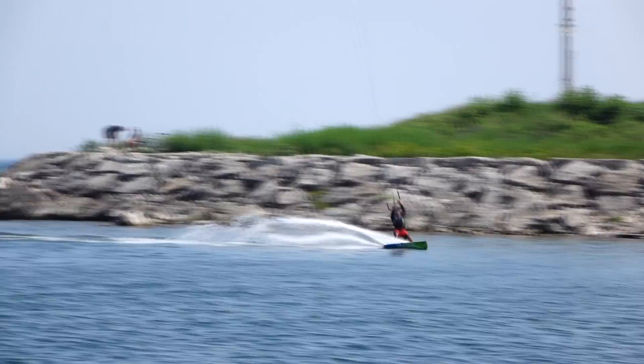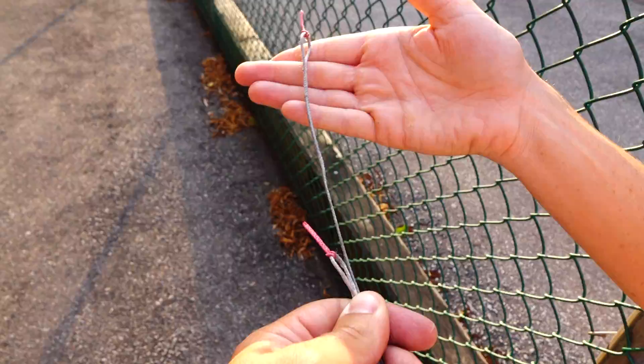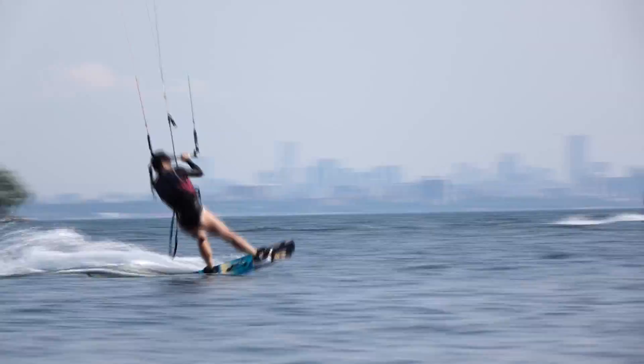Check your line length regularly. If your kite doesn't feel like it's flying quite right, it could be that your lines are out of whack. If you tend to jump in one direction more so than the other, it's possible that the lines on that side will stretch more than the other. You'll also want to check to see that your safety line hasn't wrapped around your front lines, which can happen if you tend to do back rolls or down loops in one direction more than the other.